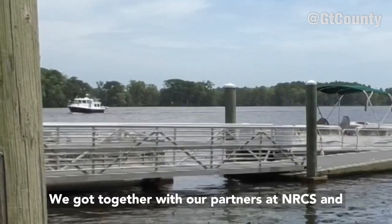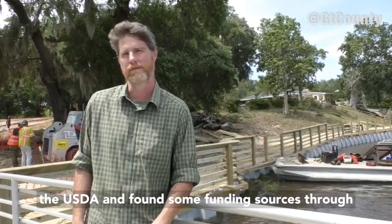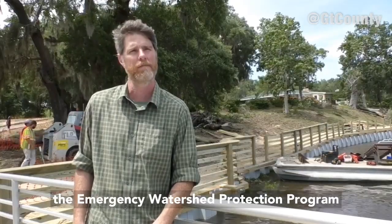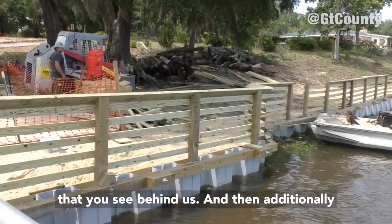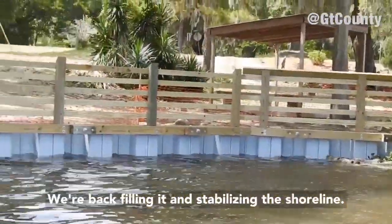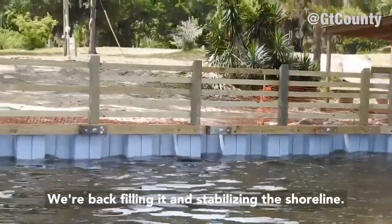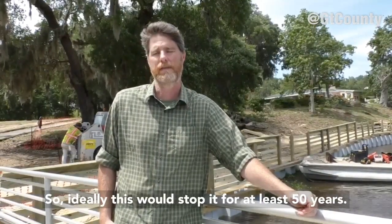We got together with our partners at NRCS and the USDA and found some funding sources through the Emergency Watershed Protection Program, where we were able to come in, install a new bulkhead that you see behind us, and additionally put on the safety railing. We're backfilling it and stabilizing the shoreline, so ideally this would stop erosion for at least 50 years.